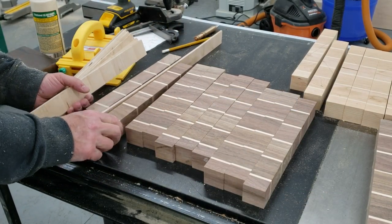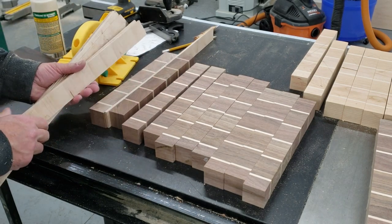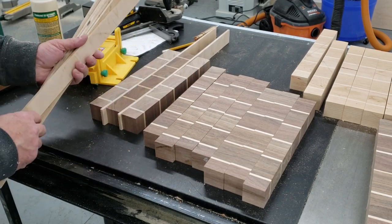Now we're going to arrange the boards so the end grain is oriented up, and we're also going to rotate the bricks so you have a half brick on either side. From there we're going to glue them up.